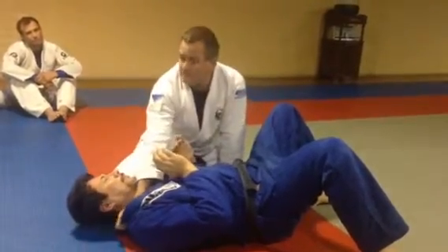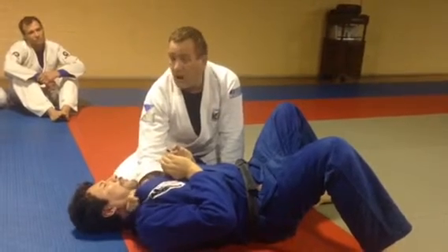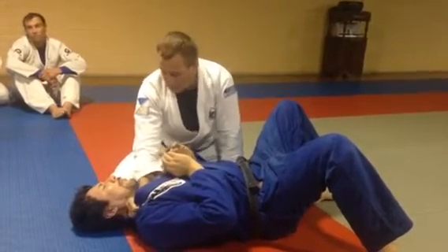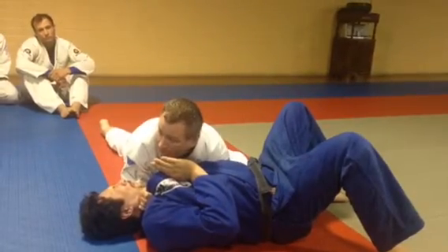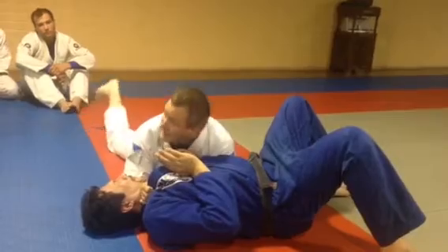Sometimes you don't get quite as deep a grip — sometimes you're a little bit up here. That's cool, no problem. I'm still doing the same thing: elbow to the mat. Now I'm going to move my whole body, my legs this way.